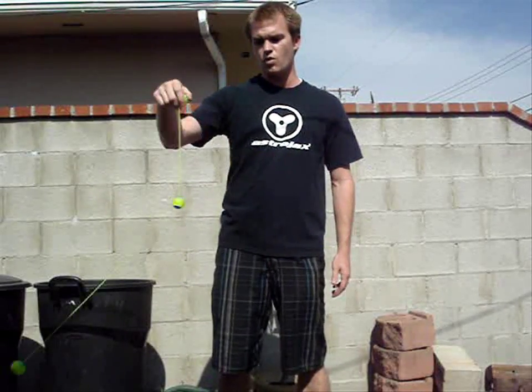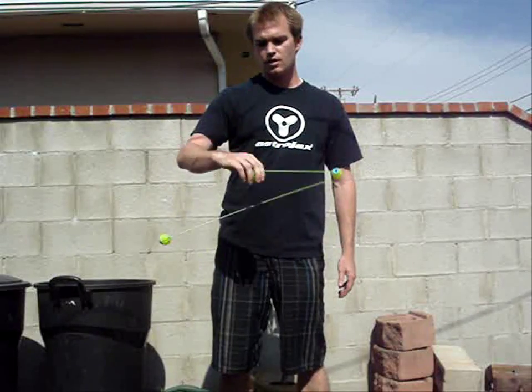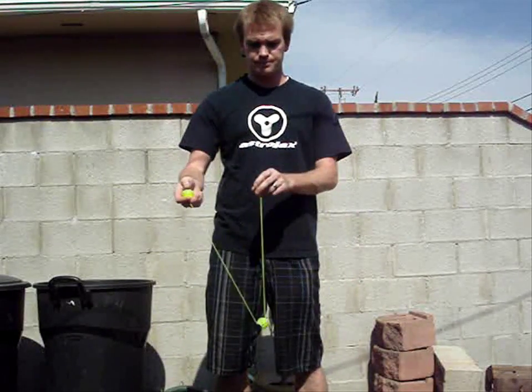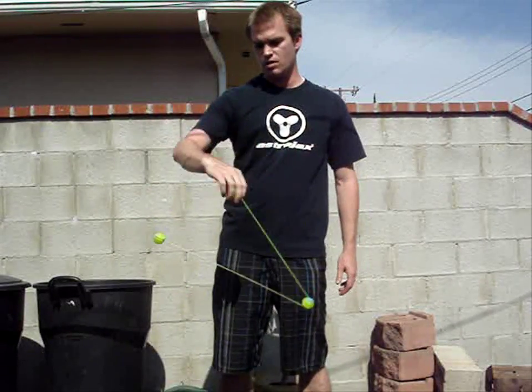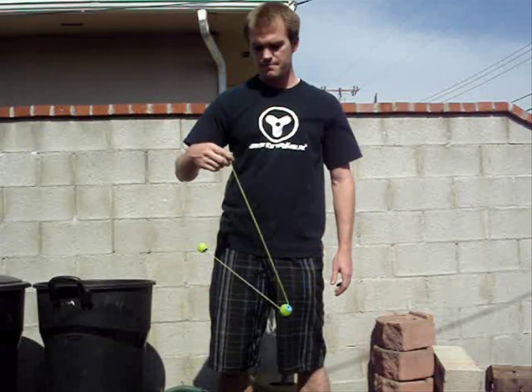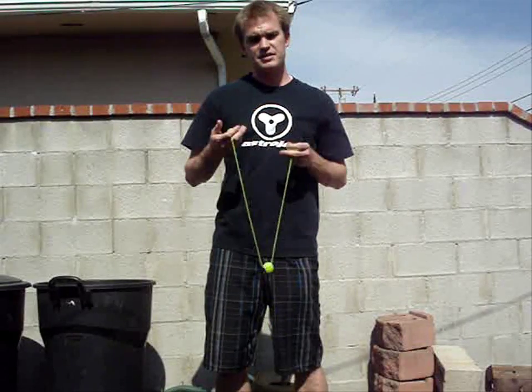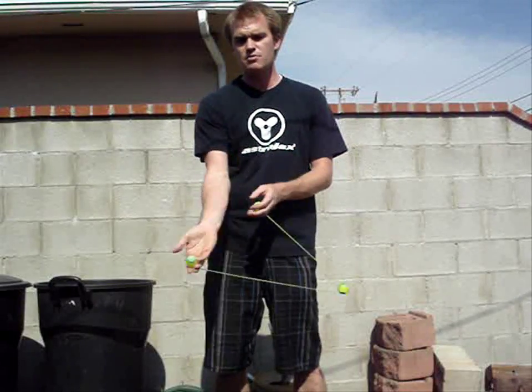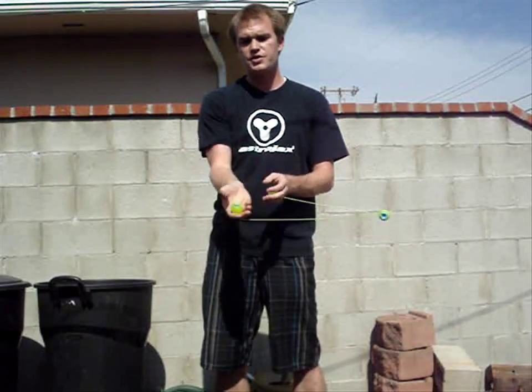This is where you want to get to. When you know you've mastered this trick is when you can essentially do venuses for about as long as you want. One more time, everything all put together: end ball, center ball, end ball, center ball. It's all based on momentum and tension — momentum getting the center ball, and tension so you're guiding the center ball over with your dominant hand.